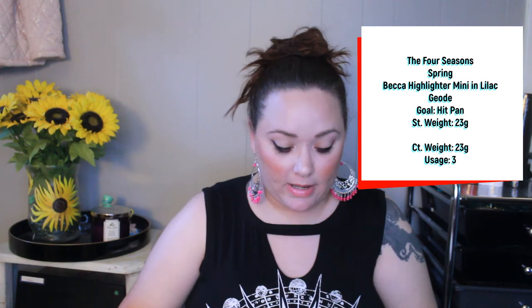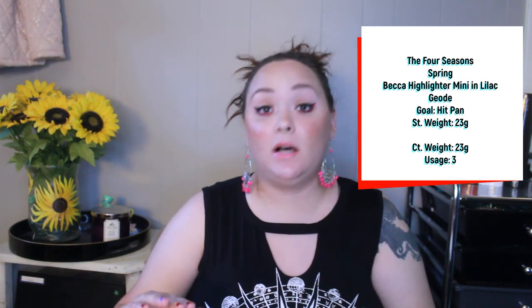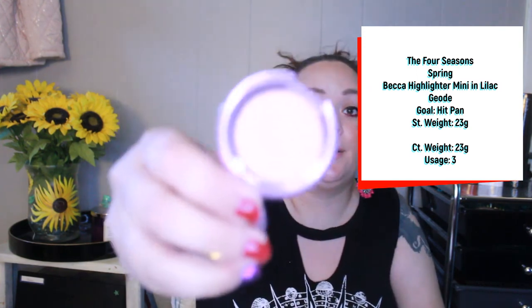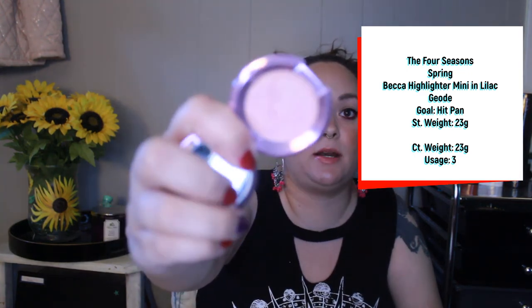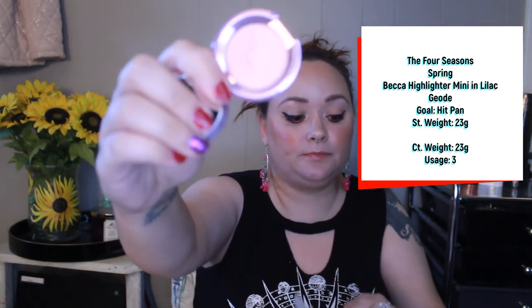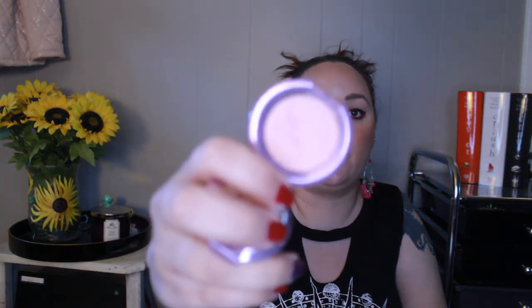I also have my Becca highlighter in the shade Lilac Geode — a mini highlighter, kind of similar to the L'Oreal eyeshadow I'm using as a highlighter. My goal is to hit pan. I've only used this three times, so I have a little bit of work to get going on this one.